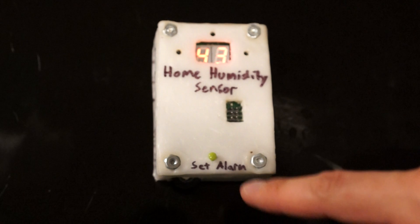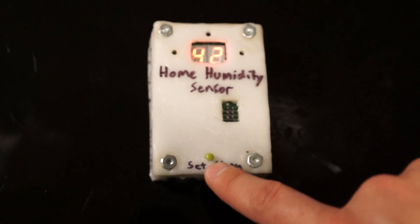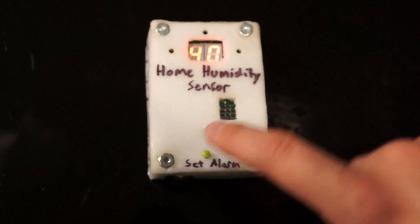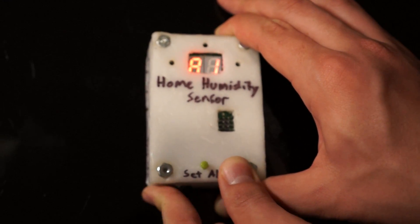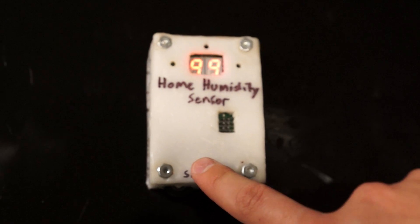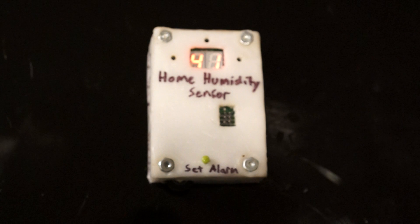It'll take a few seconds to drop back down to the actual humidity. But if you press the button again, the sound will turn off, it'll start blinking again, and it'll let you set the value back up. I'm going to set the humidity up high so the alarm doesn't go off — it's up at 99%. I'll press the button again and it'll go back to showing the current humidity.